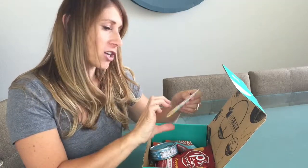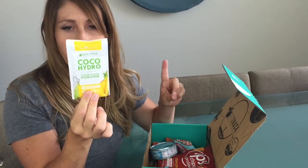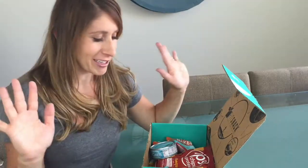We've got a Coconut Water Hydration Pack. One packet makes 12 ounces, so you can make a whole coconut water drink, and it's a pineapple flavor. Coconut pineapple — you can't go wrong. That sounds amazing.